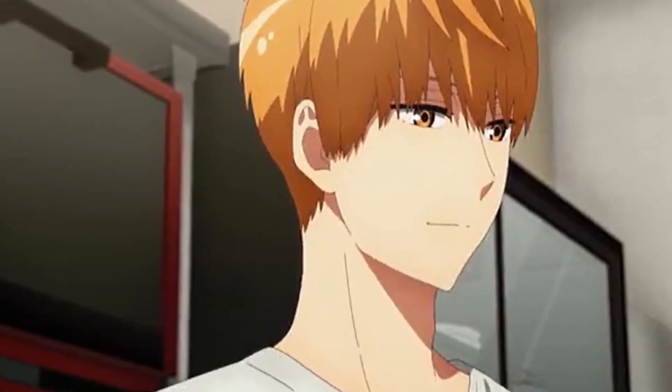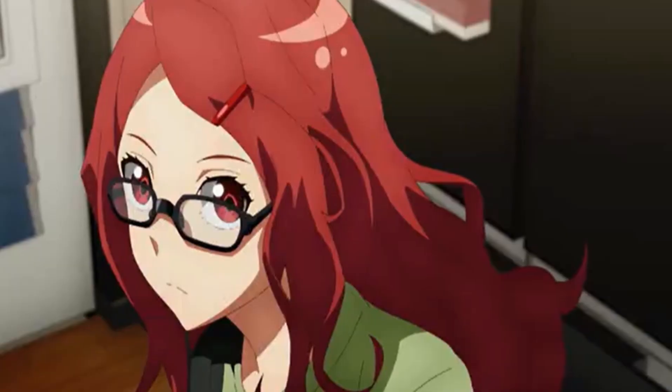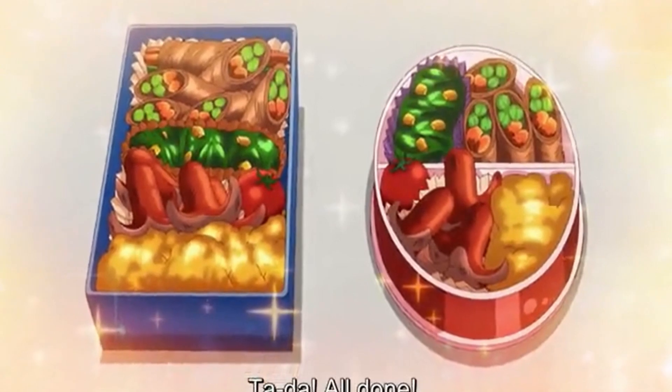I wish I'm good at cooking like Sukhasa from Romantic Kula, although my level would be like Unsuk. I'm gonna create that lunch box that they cook together. Let's go!